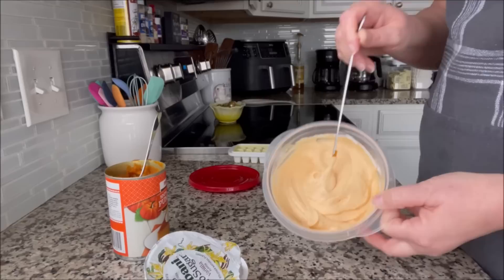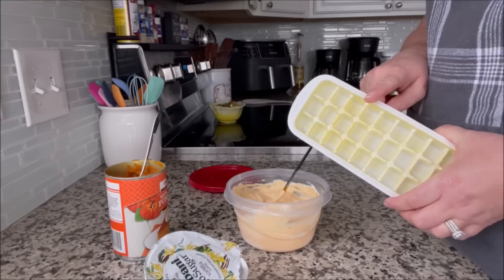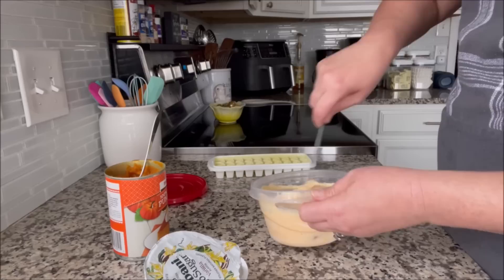So I'm going to put this mixture in my little ice cube tray. I need to get a couple more of these — this was the only one they had at Meijer. I think I'm going to go to Meijer later and see if they've got any more, because it'd be great to have four of these to freeze a bunch of stuff. I have seven dogs, so I go through them fast.